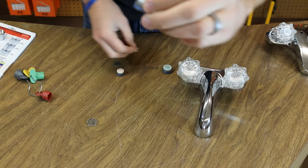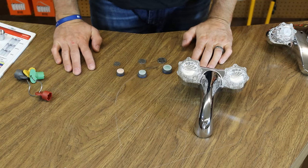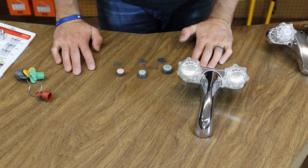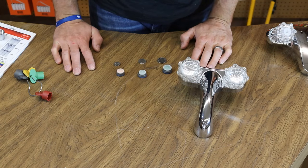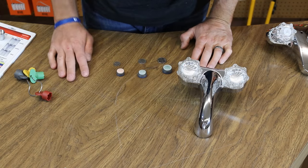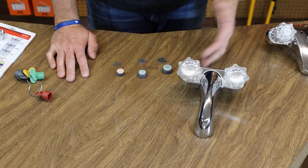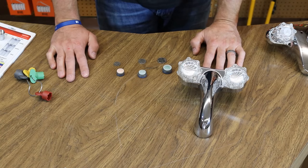They do come in different gallon flow capacities — anything from half a gallon per minute up to two and a quarter gallons per minute. If you see one that you need, just give us an email or check the links below. I'm going to have all the links listed below for the ones we have in stock. If you have any questions, comment below or send us an email. Thanks a lot for visiting, and you guys have a great day.